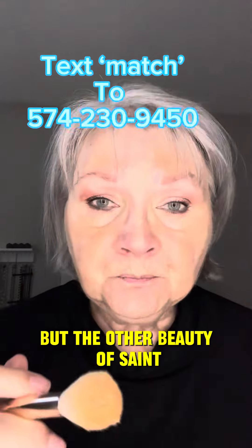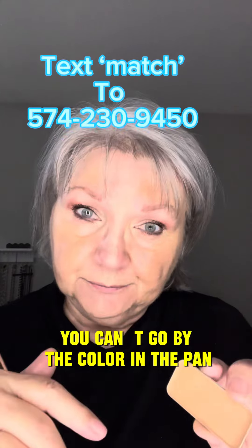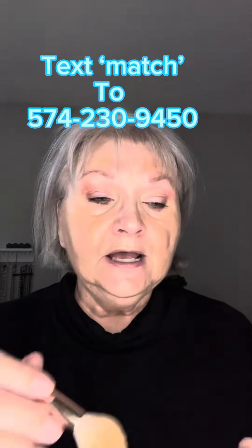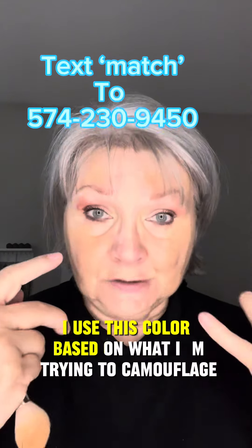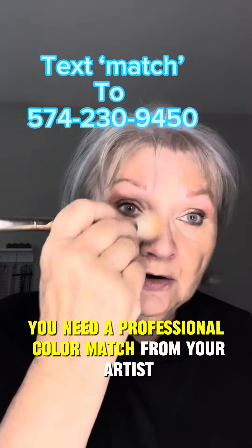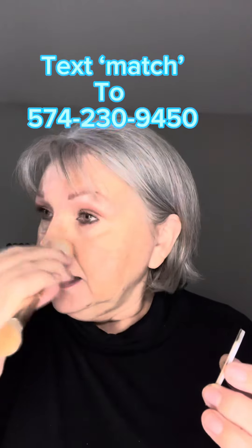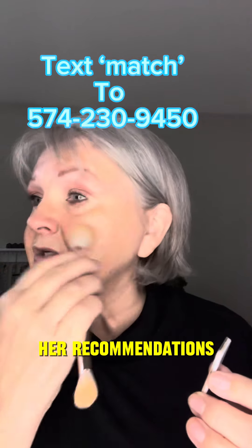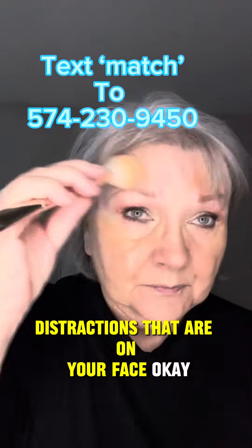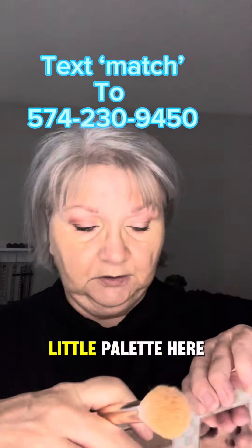The other beauty of Seint is that you can't go by the color in the pan. If you were to look at this and look at my skin, you'd think that's not the right color. I use this color based on what I'm trying to camouflage. That's the reason you need a professional color match from your artist — she's going to give you her recommendations on how to cover up those distractions on your face. Now I'm going to put this one in my little palette — see how that just snaps in.